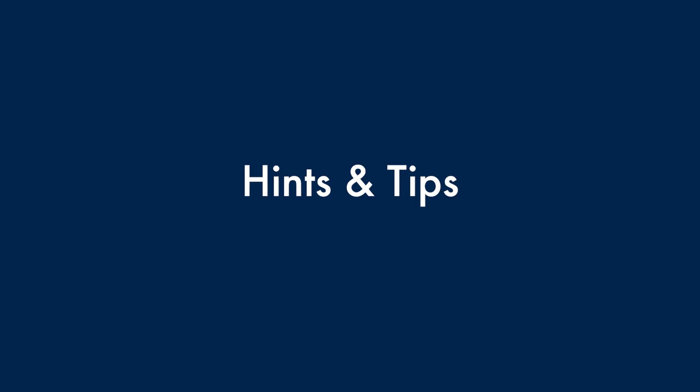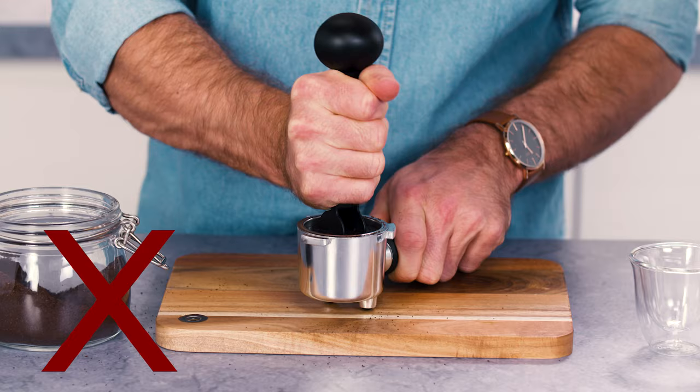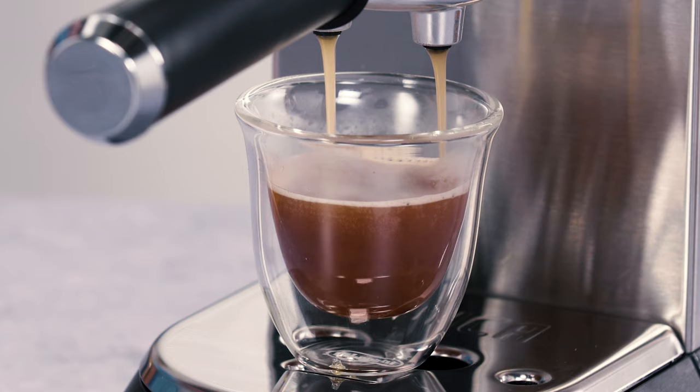Hints and Tips: Correct pressing of the pre-ground coffee is essential to obtain a good espresso. If you press too firmly, the coffee will be delivered slowly and will be strong. If you press too lightly, the coffee will be delivered quickly and will be weak.